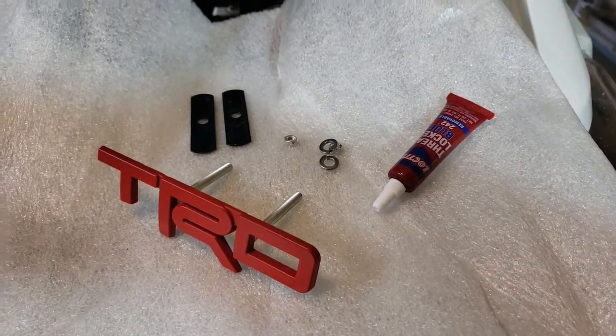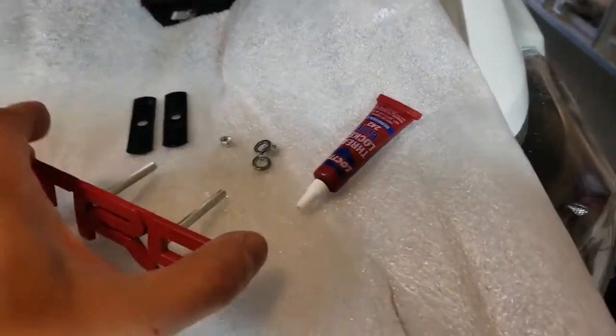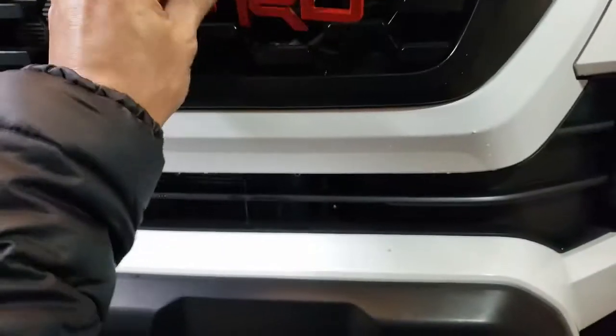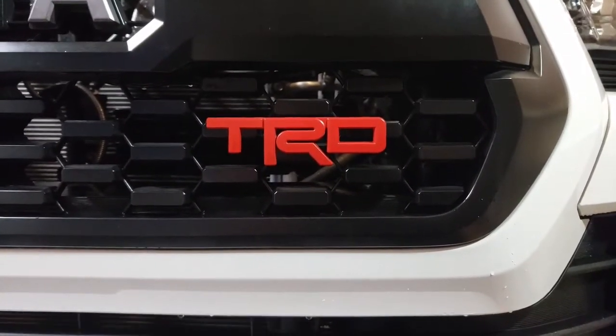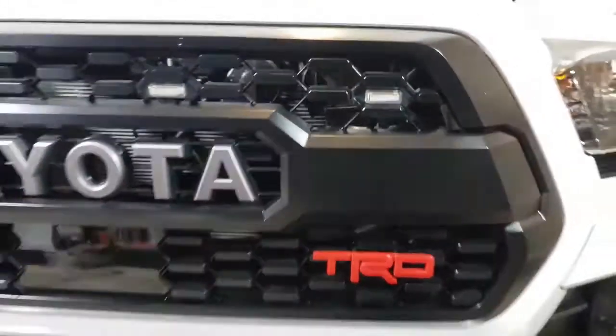As mentioned, this is a very simple, quick, and easy install. All you've got to do is pick your spot where you want to place it — I've elected to put it here — then put on the lock washers and lock it into place, and we'll see how it ends up.